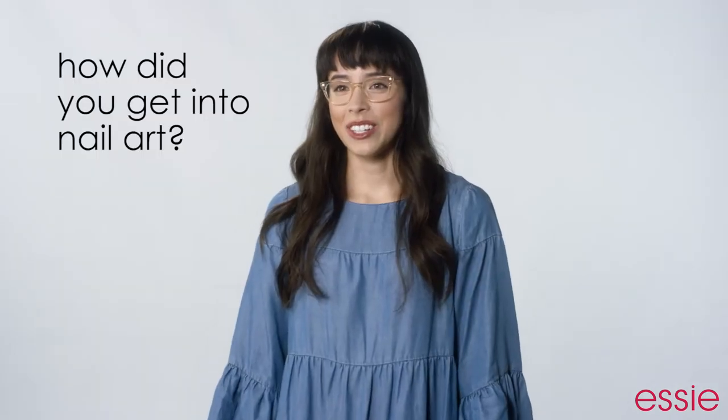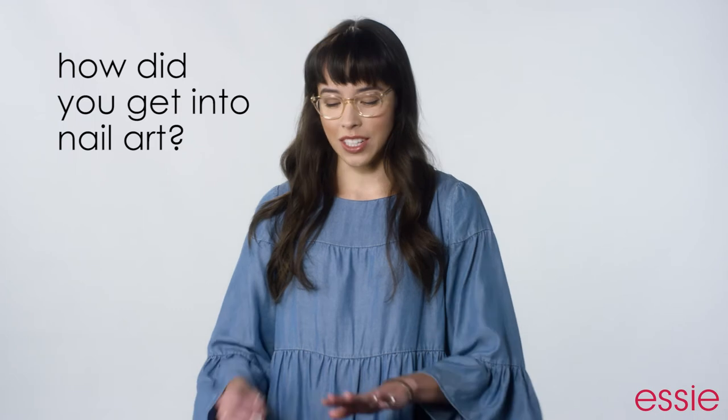Hi everyone, I'm Megan and I'm from California. I got into nail art when I was eight years old. My aunt was a nail technician and she painted little American flags on every single one of my nails, and I loved it.